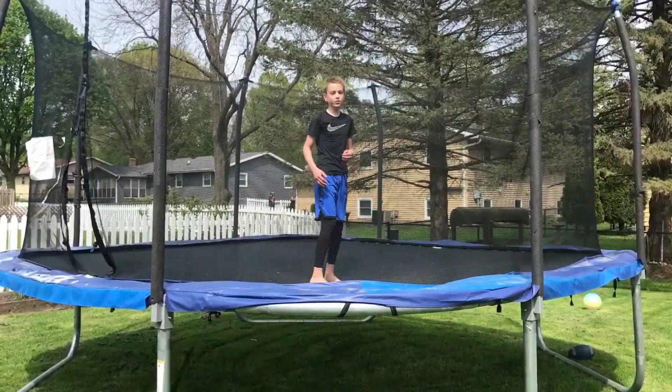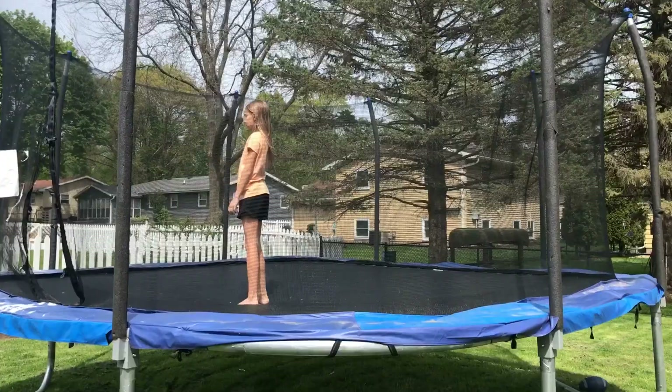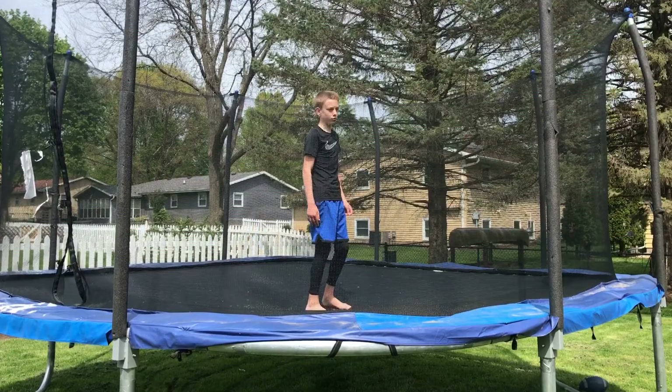After you feel comfortable doing that, try doing it with a roll at the end — it's going to look like this. So after you're comfortable doing the roll, try adding it with a jump before the roll.